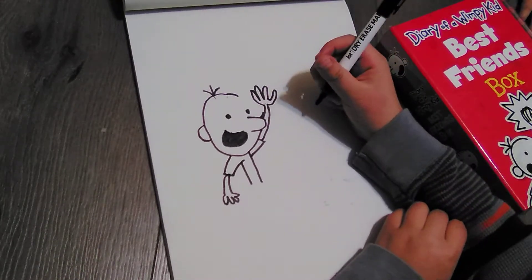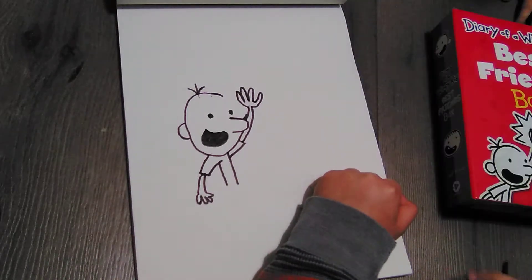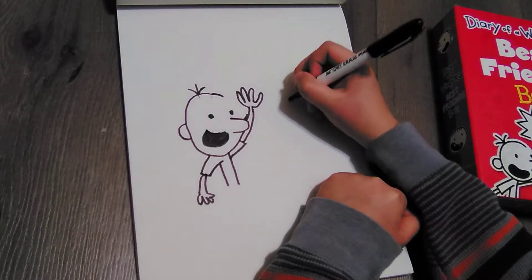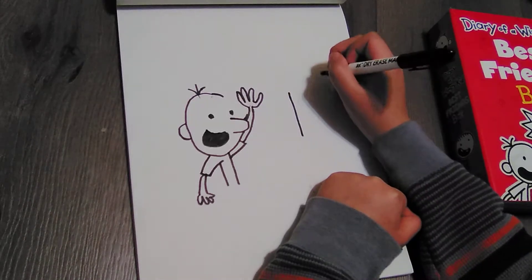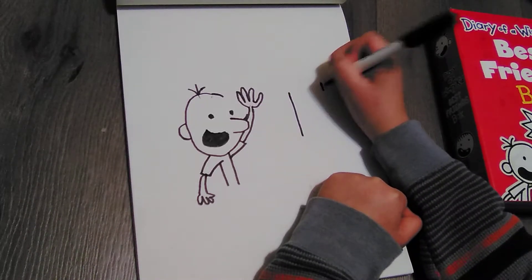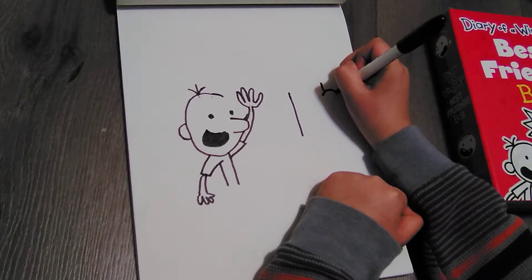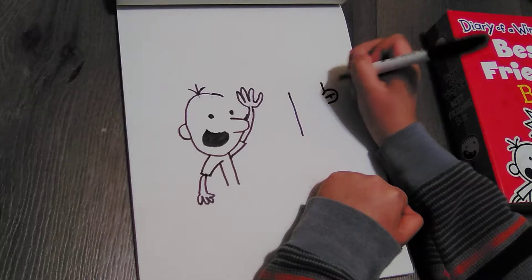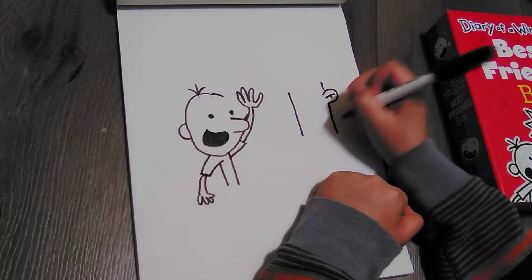Okay, so next let's start with Rowley. Rowley's head is a little more — weirder — it's like something like this. So let's start here, draw that, and then here draw a line that goes like that, and then the ear — draw this and then like that. Okay, so let's go back like this.